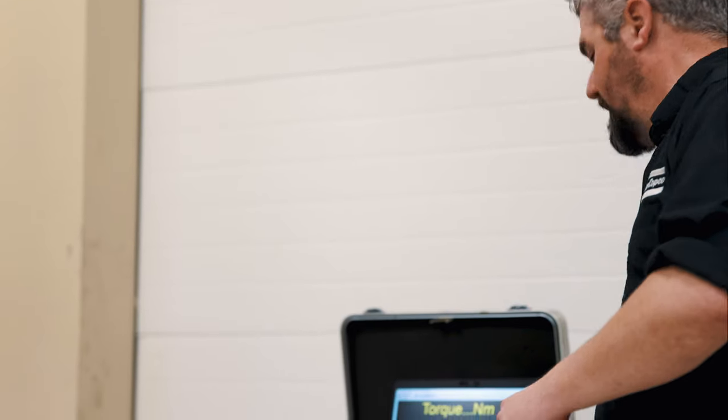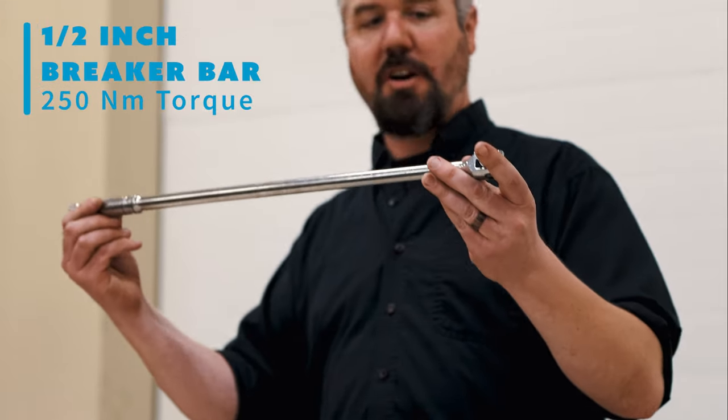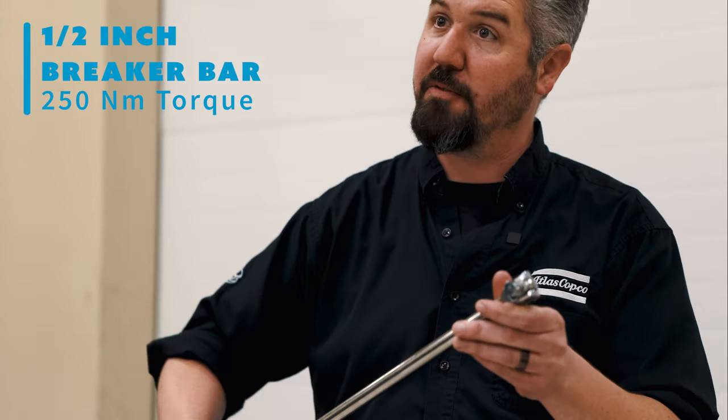If you need more than that, you've got to switch to the breaker bar with a half inch drive. This is good for probably 250 Newton meters of torque.